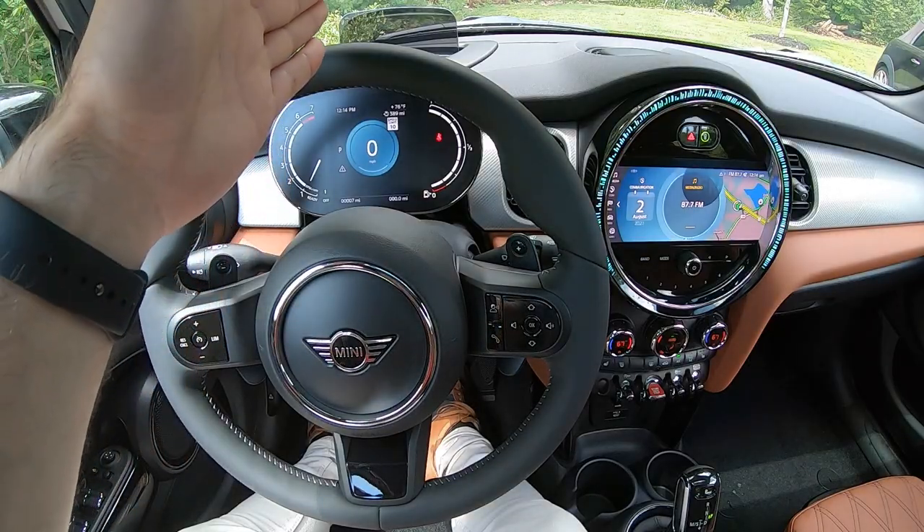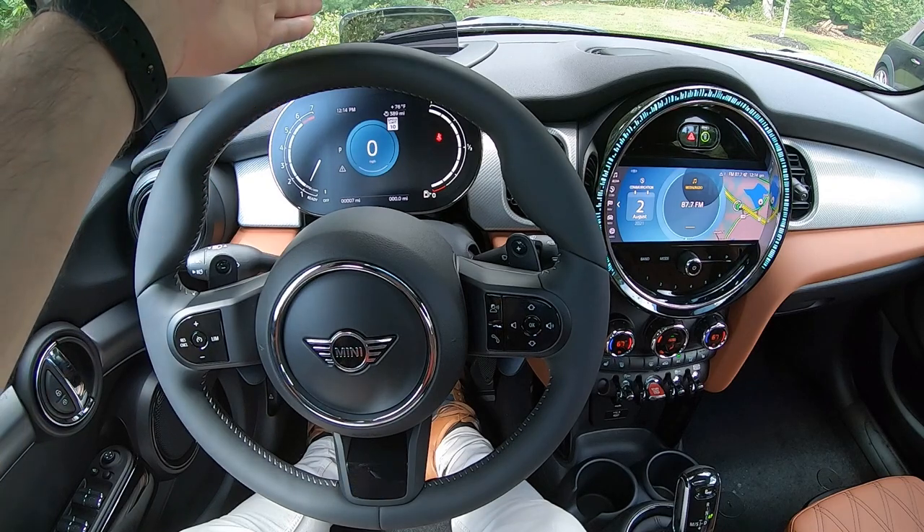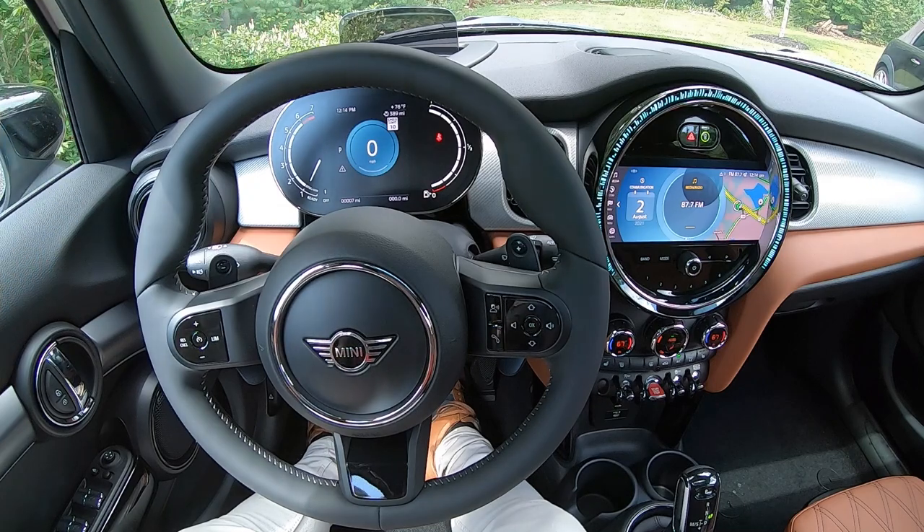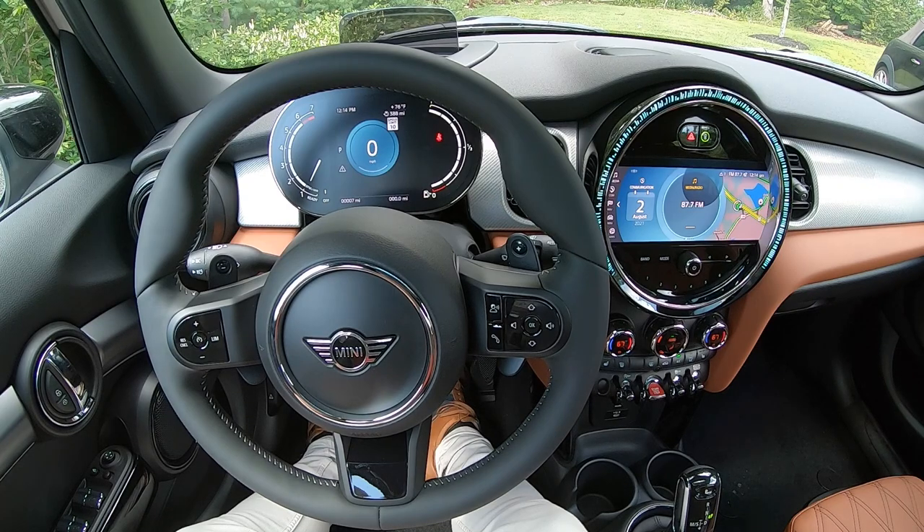Moving over to directly in front of you, at the very top, if your car is equipped, you will find the head-up display. The head-up display is going to provide you with the most important driving information directly in your line of sight as you look out the windshield. If you're looking for more information, I have a deep dive video on our channel that covers how it works and how to configure it, so check that video out.